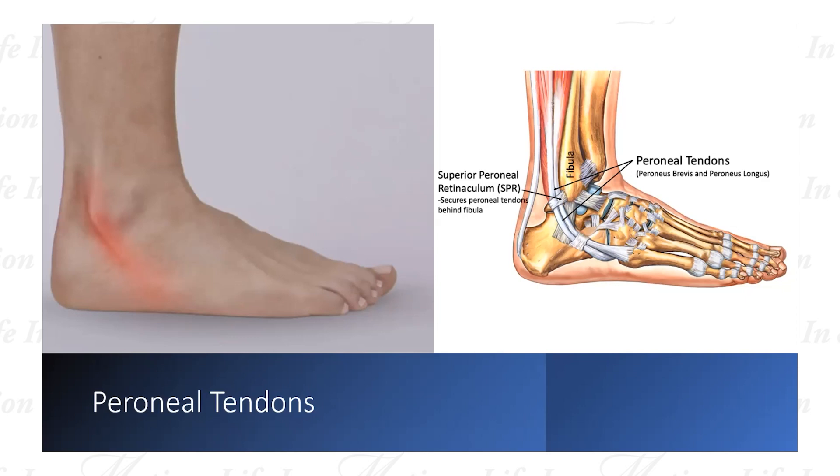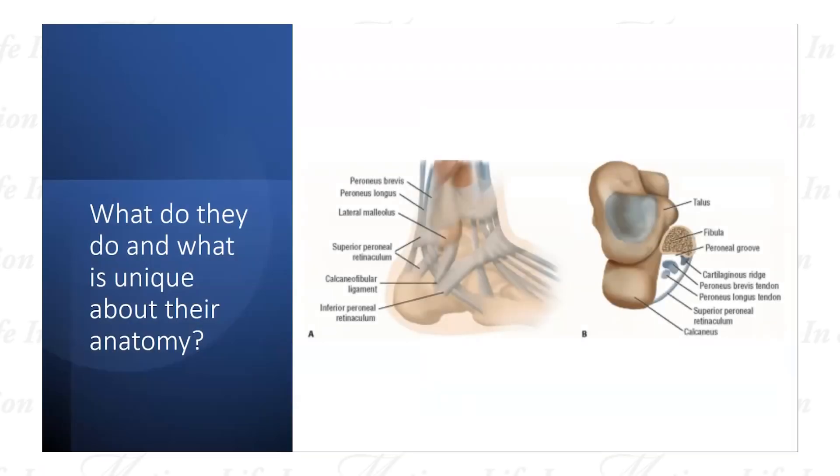What makes foot and ankle complex is the high density of structures that exist in a really small area. When we have a sprained ankle, we injure a ligament that is really just one or two finger-breadths away from the tendons. There are also ligaments that stabilize the joints above and below. That's really why anatomy is critical in terms of our understanding and how we diagnose patients. Specifically regarding the anatomy of the tendons — what makes them unique, and why they're important to us?